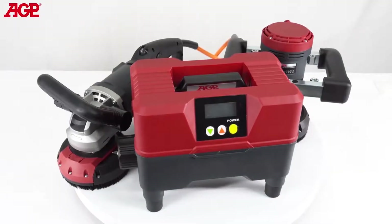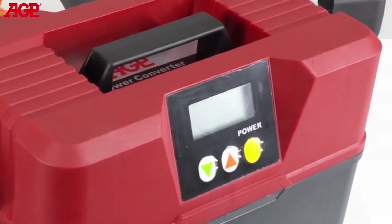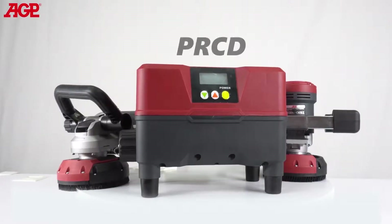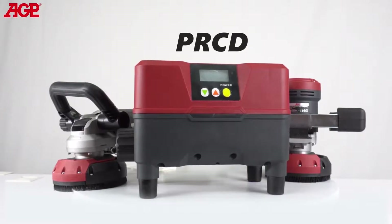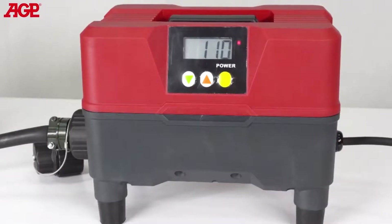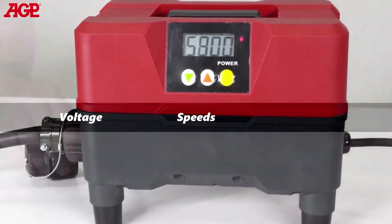They are controlled by the P4K converter which operates on both 110 and 220 volt single phase input. It has a built-in PRCD current leakage protection and anti-restart protection, plus an LCD display showing voltage, speeds, and error codes.